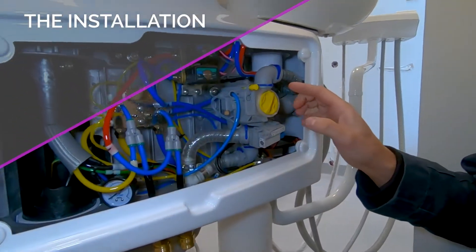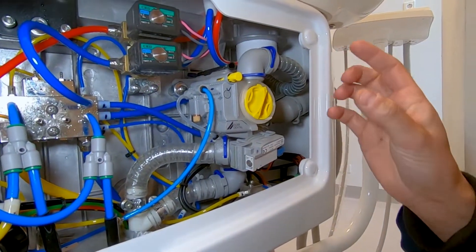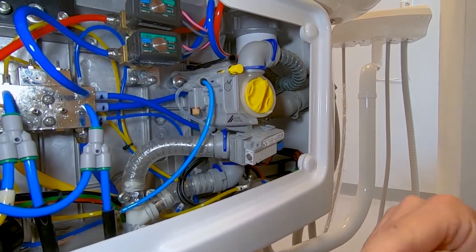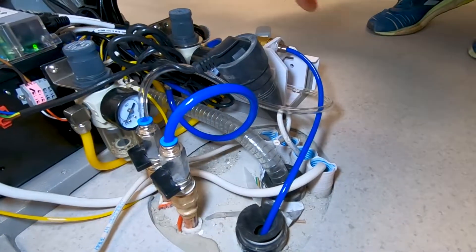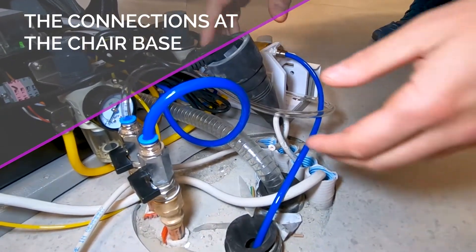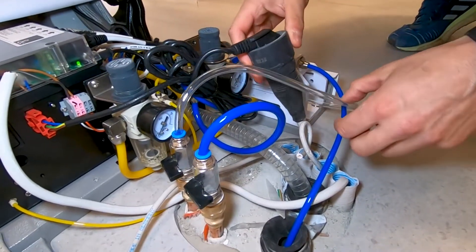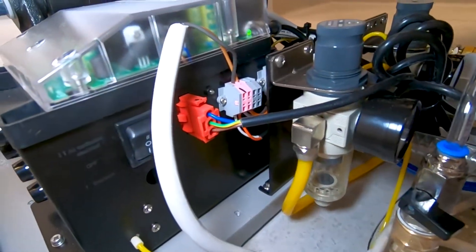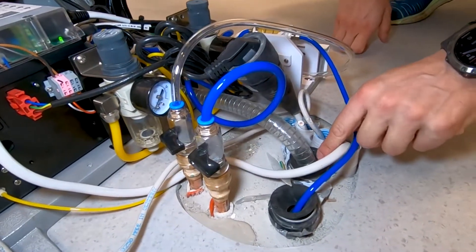The installation of the valve is quite simple and what I wanted to show mostly is how it is done and which are the connections at the chair base. At the chair base you have the water, the air connection and the power, then we have the input for the suction motor and then we have the pipe that goes to the suction.